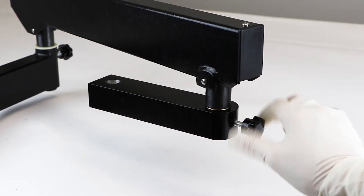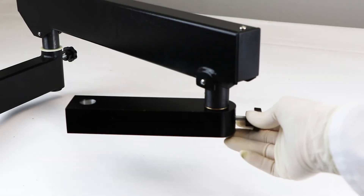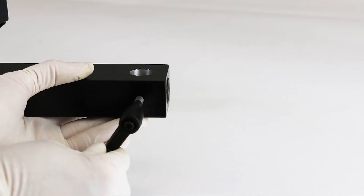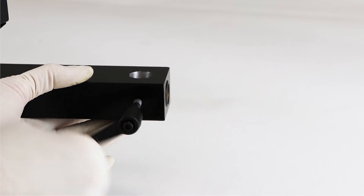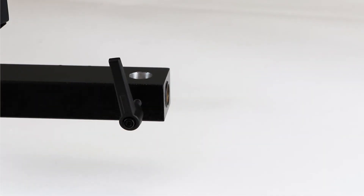This screw may be tightened to fix the position of the small horizontal bar. Line up the clutch handle with the screw hole at the end of the small horizontal bar and rotate it clockwise to screw it into place, but do not screw it in all the way. This handle secures the focus mount.